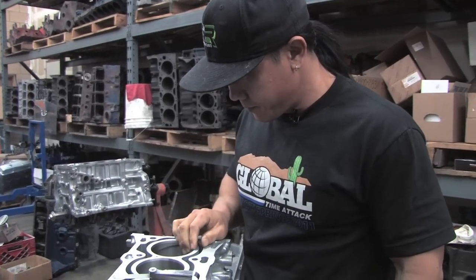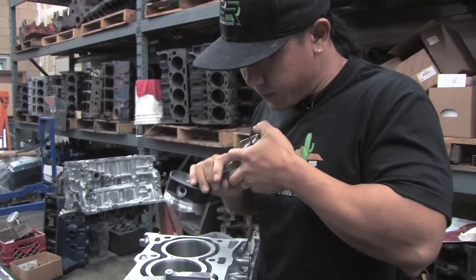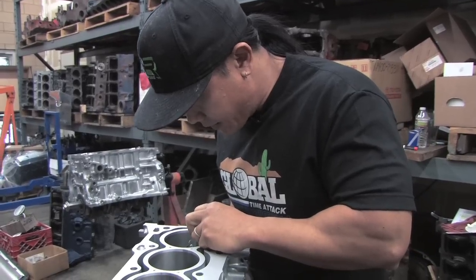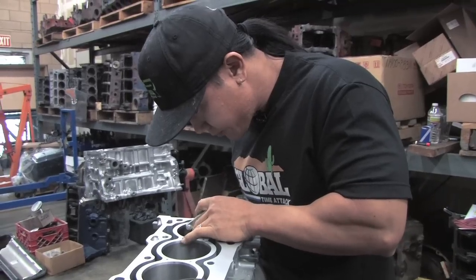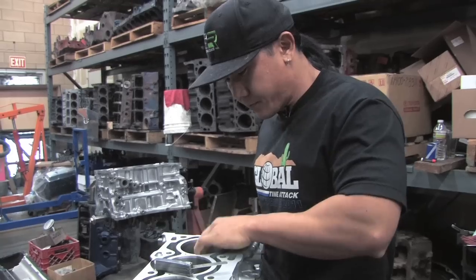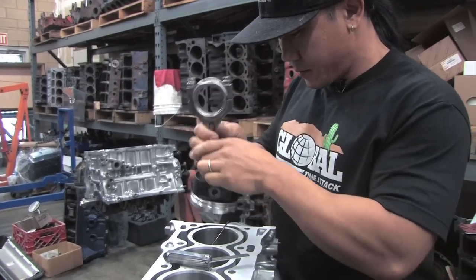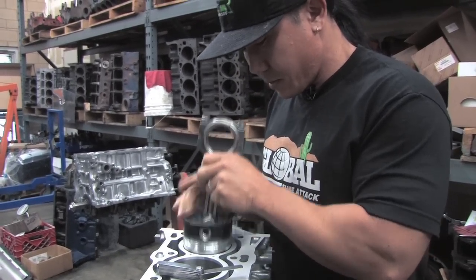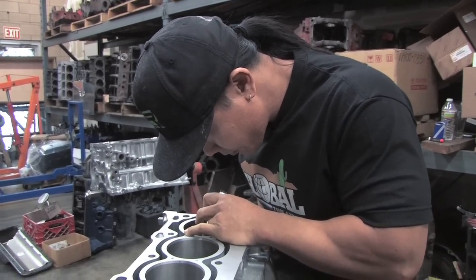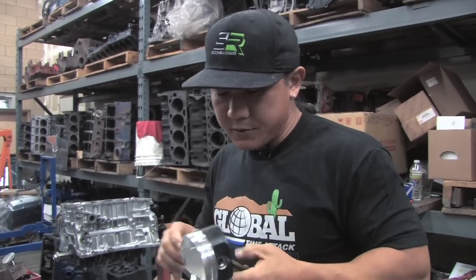Now let's check the end gaps of the second ring. We're asking for a 25 thousandths end gap. We check it and we're good. Now we're going to check the top ring, which is the compression ring. All right, we're good. All the end gaps are measured, so now we can start putting the rings onto the actual piston and then assemble the piston onto the block.